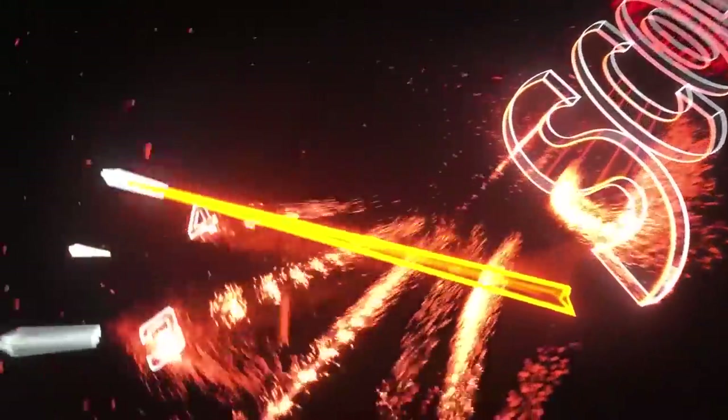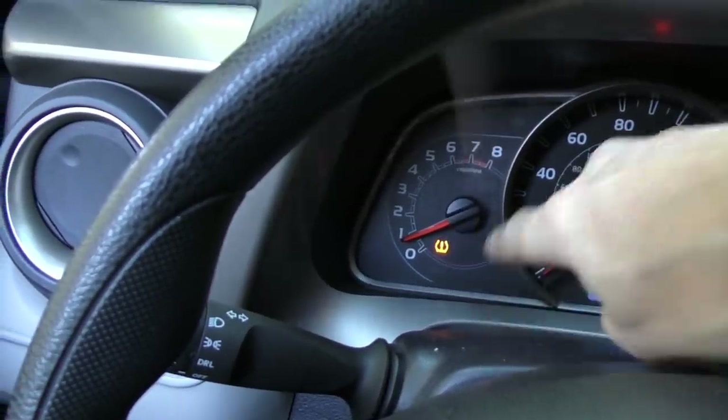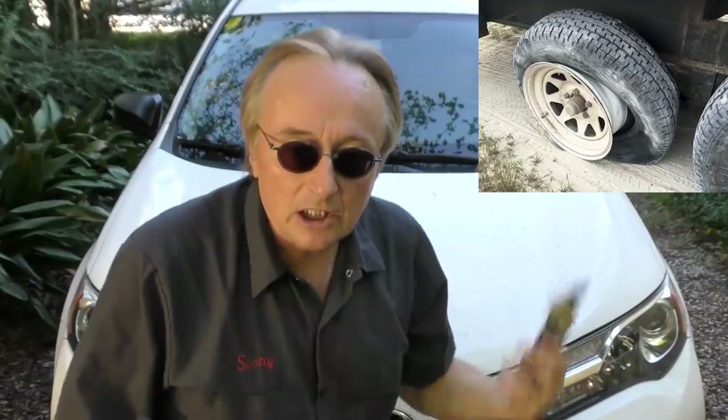Rev up your engine! Today I'm going to teach you everything you need to know about your tire pressure monitoring system on your car. In theory, the system is simple: when you're driving and the light comes on, that means one of your tires is low on air. Get a tire pressure gauge and check all the tire pressures — and be sure to check the spare too, because some systems have sensors in the spare.